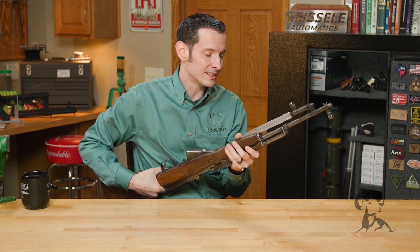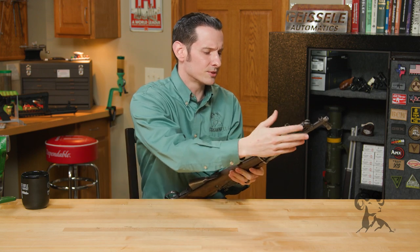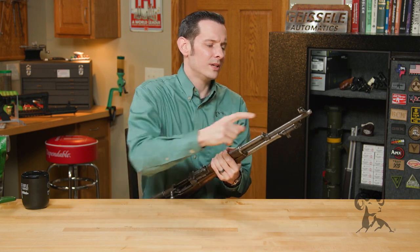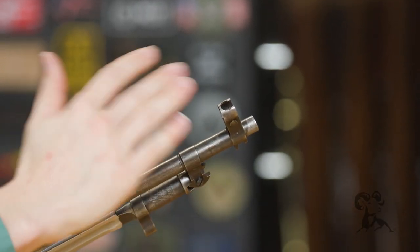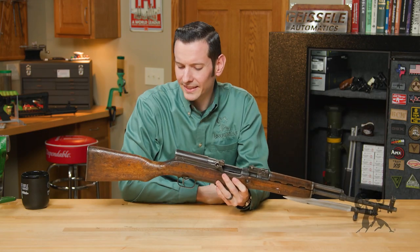Going on from there, obviously you have this bayonet. The bayonet mounting system is integral to the barrel, so it's not removable, but it folds up nice and easy here. You have your shrouded military-style front sight. Moving on from there, this one has no provisions for any kind of muzzle attachment. And that's the general overview of the SKS.